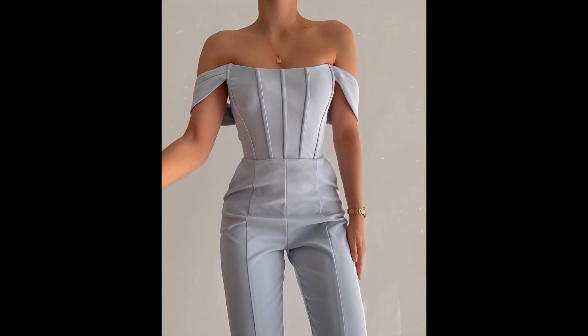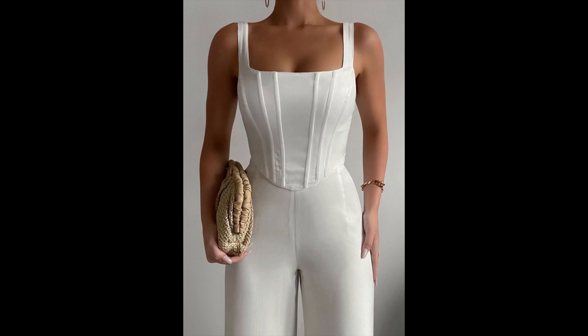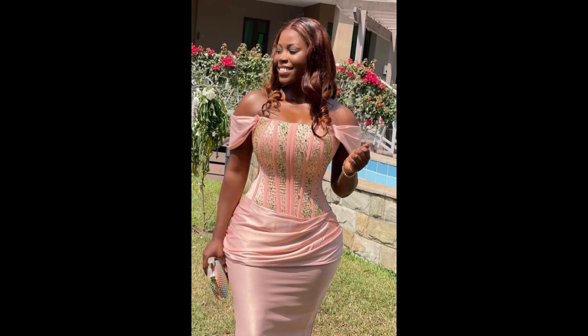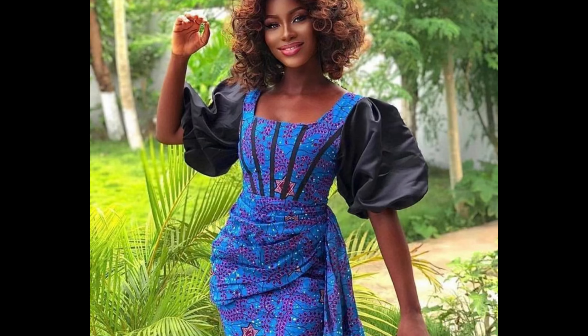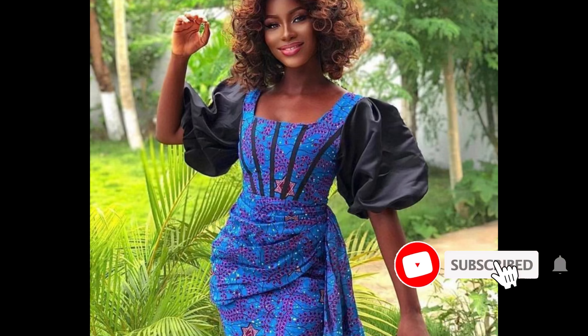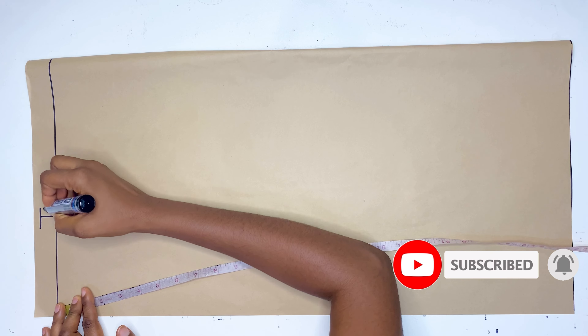I personally think the Victorian corset is the easiest corset you can make, and the beauty of it is that you can place the darts anywhere you choose depending on what you want. Today's video I'm going to be showing you how to go about drafting the pattern as shown in the thumbnail — I'm going to be drafting exactly what we have there, so keep watching.